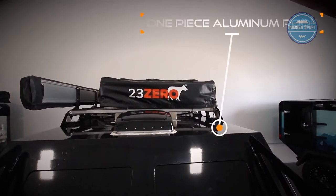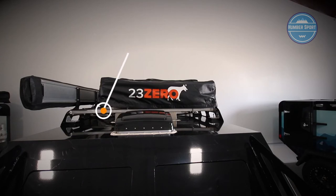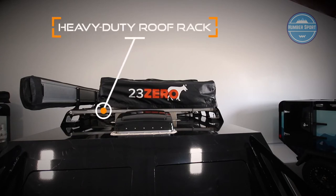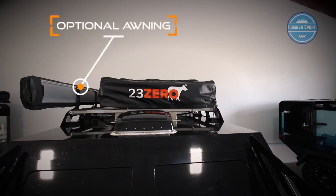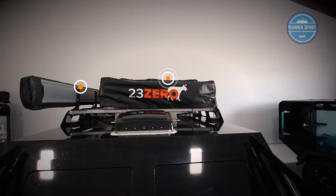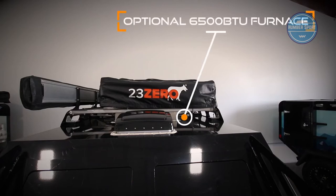The roof is covered with one piece of aluminum that provides extra strength. The integrated multi-speed reversible roof fan maximizes cabin comfort. A custom-made heavy-duty roof rack is included, and a variety of optional awnings are available to provide coverage. If you require additional sleeping space, a rooftop tent can be added. An optional 6,500 BTU heater is available for additional comfort during colder months.